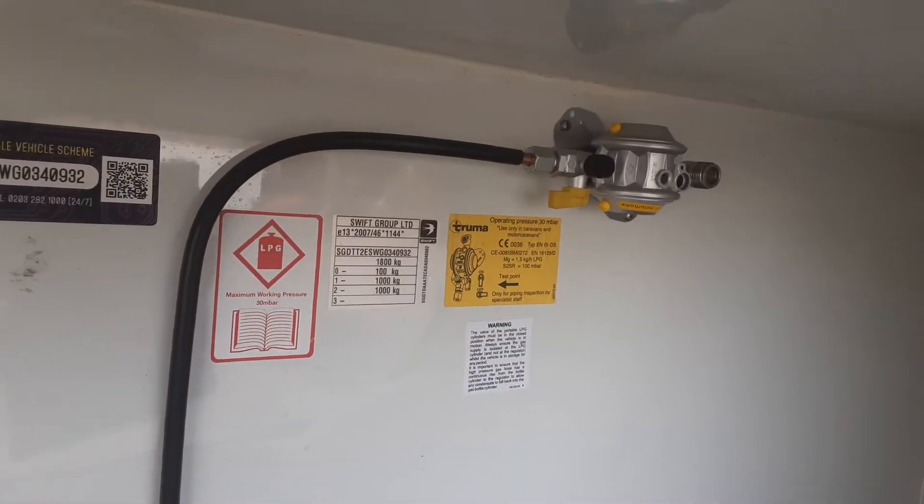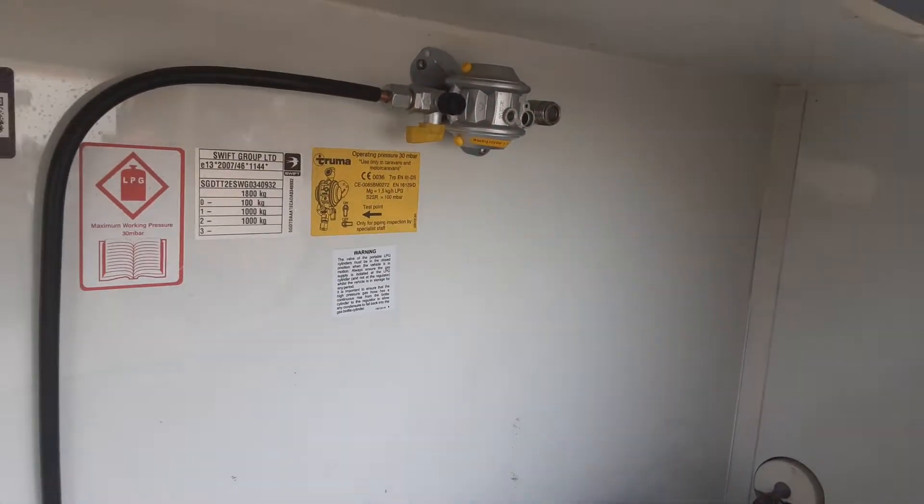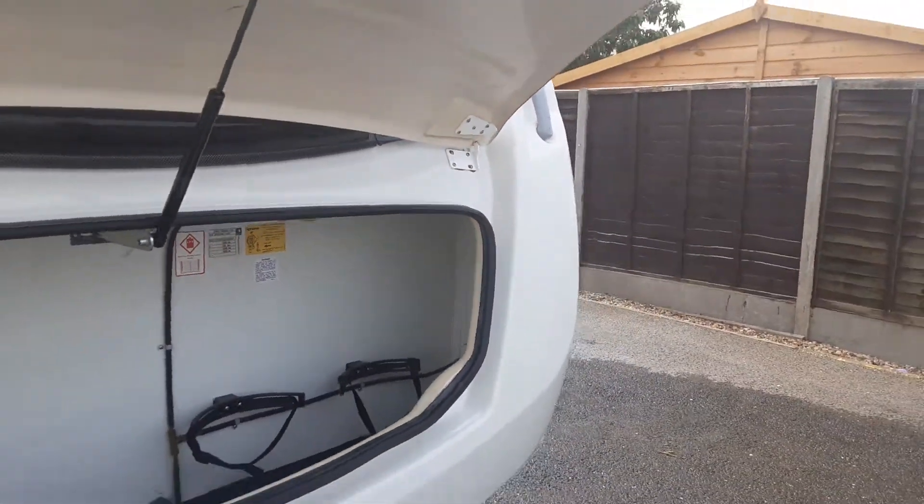Up on the bulkhead, you've got the gas regulator itself with a yellow shut-off valve here. We can supply the pipework if you need it while you're here on site.